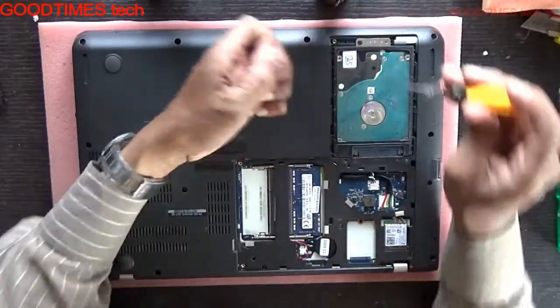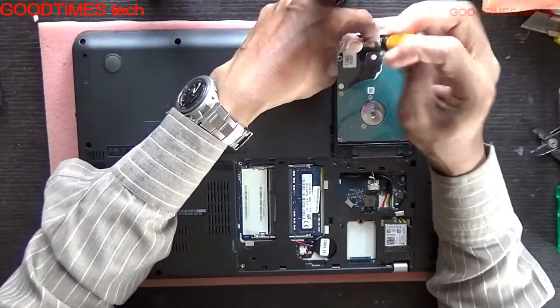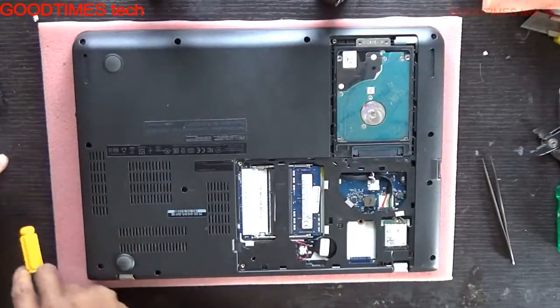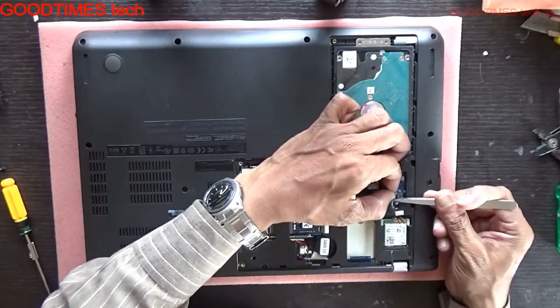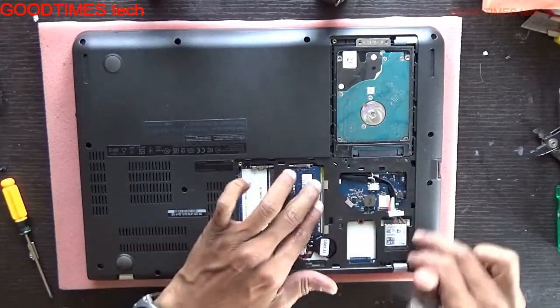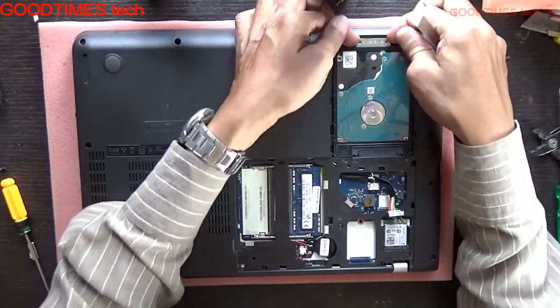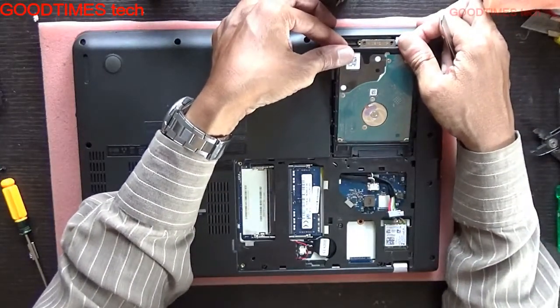These two screws are a bit shorter in length. Before doing anything, just remove the battery connector, so that if any screws fall on the motherboard it will not damage — it will not burn the motherboard. Remove the battery connector carefully.